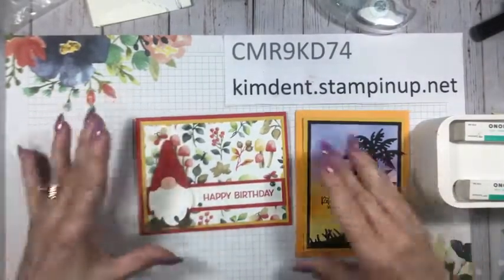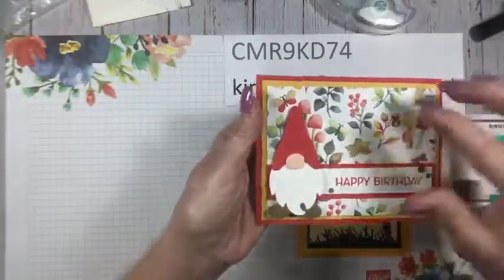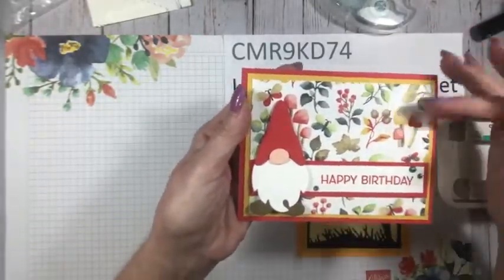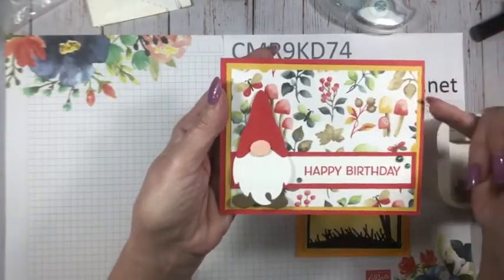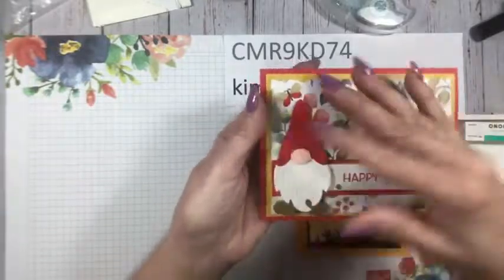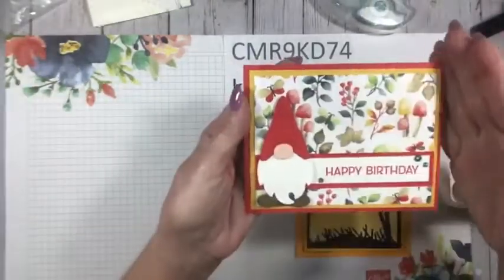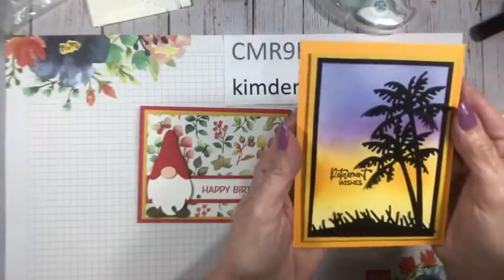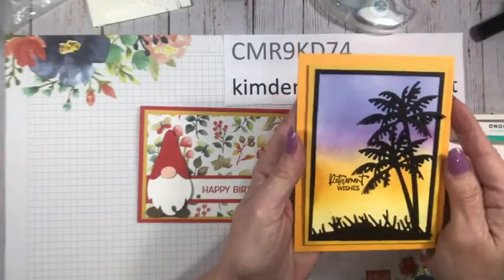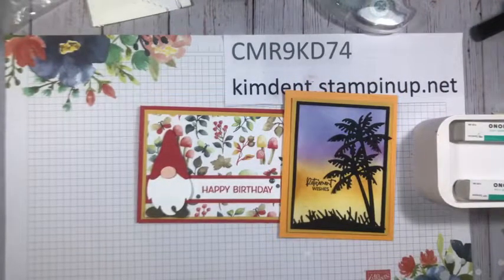I want to teach you about layouts — this is a wonderful layout to remember. You can do so many different things: cut out a puppy image, use a Scottie dog, one piece of DSP that works its magic. You've got three layers here and then this skinny strip — you can make it as wide or as skinny as you want — and then some kind of focal element like a Christmas tree. You can make dozens of different cards with this layout!